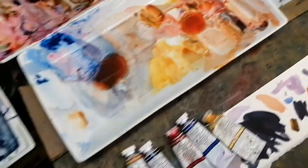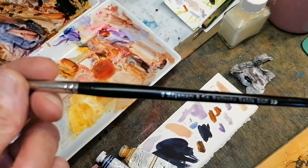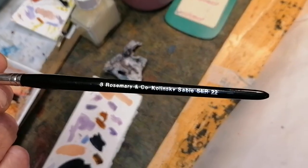I have to mix a lot of color, and I'm using Rosemary brushes. I regard these as the best brushes in the world. This is a Rosemary 8 series 22.